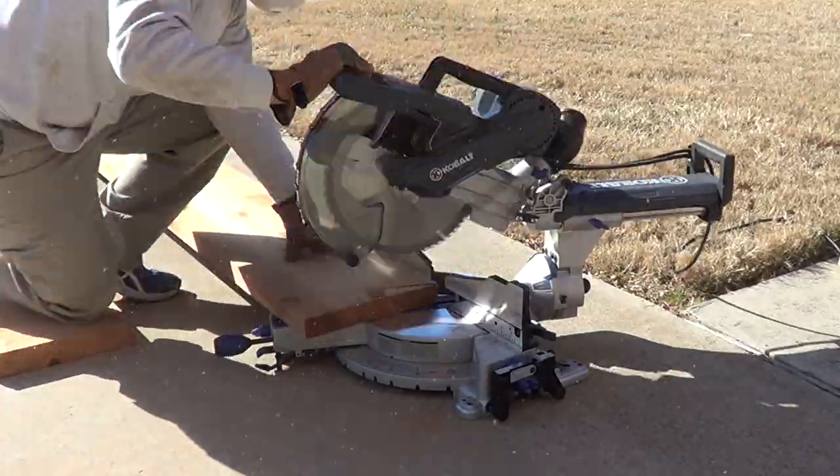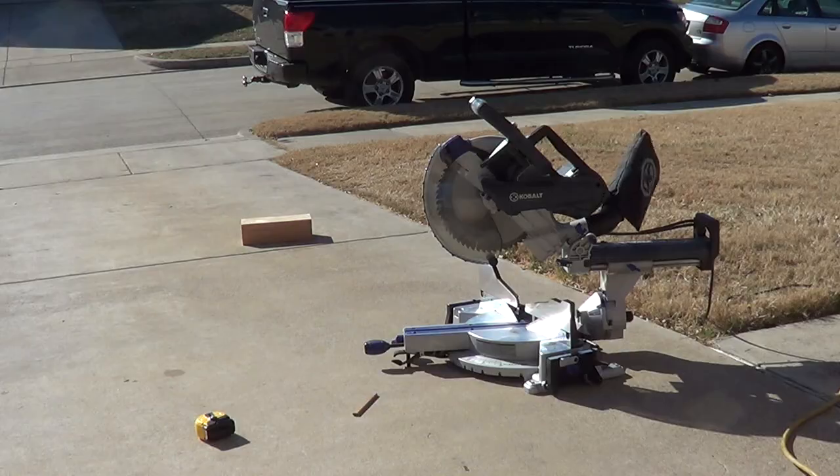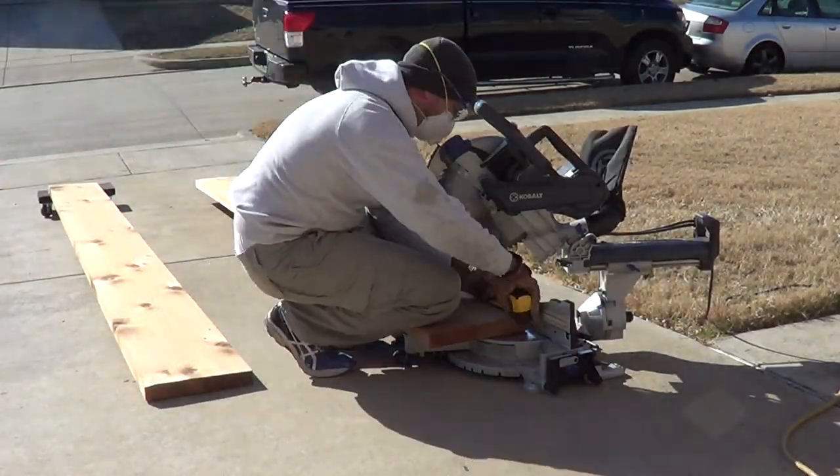Now it's time to put a bevel on the 2x12s and cut them down to length. I'll call these 2x12s the joists — these are going to be the lowest level of the top of the pergola.